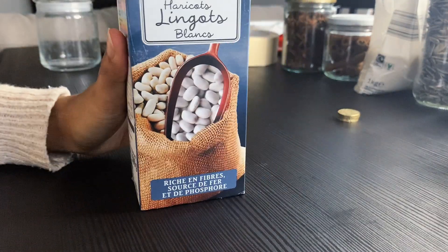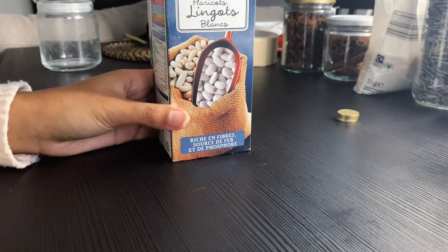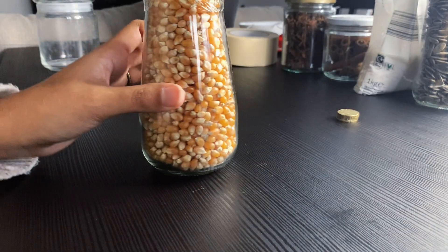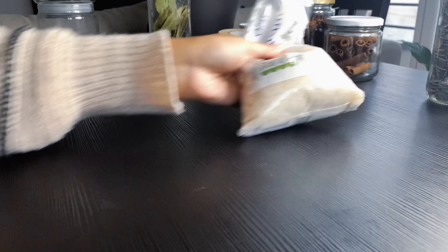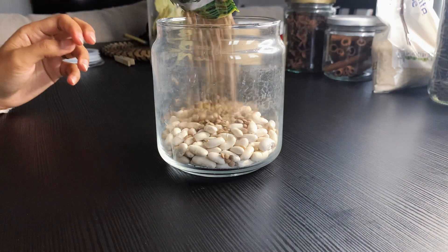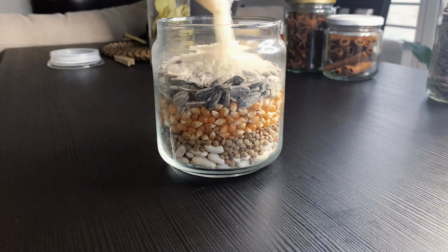Now that our jar is empty, we are going to start filling it up again. For that part you are going to need beans of any color — I am going to use white but you can use whatever beans you have, raw, not cooked. You will also need lentils, sweet corn or popcorn, sunflower seeds, and rice.